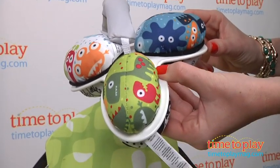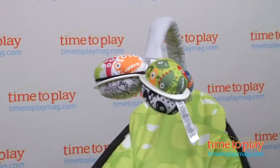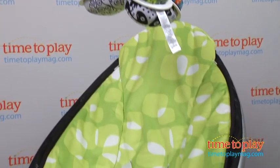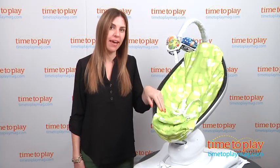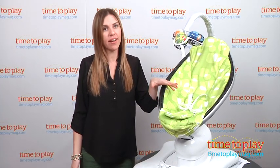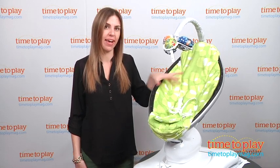The seat comes in a variety of colors — this one happens to be green. It's also plush, which makes it super soft and cozy for babies. Some of them come in canvas, which is a little stiffer, not as comfortable, and the babies slide down more.